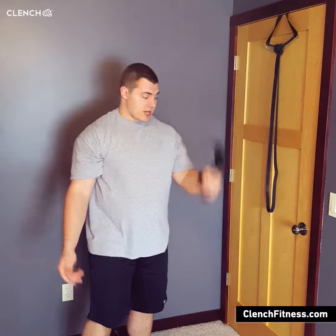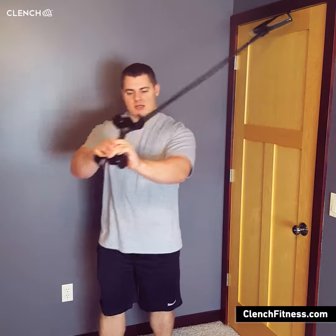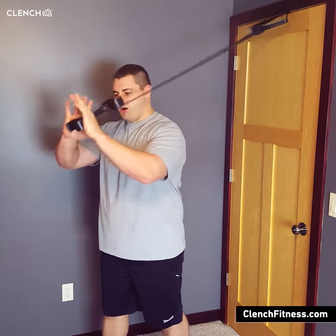To attach the clench handle to the band, super simple — grab your band, run the handle right through, links up right below the base, and then you got your hands, one palm on each side.